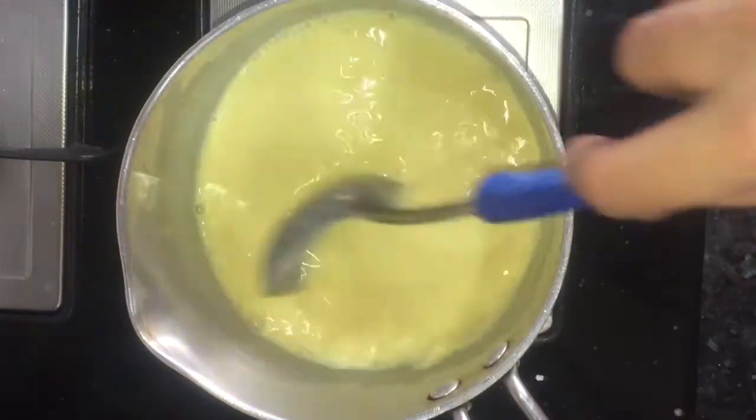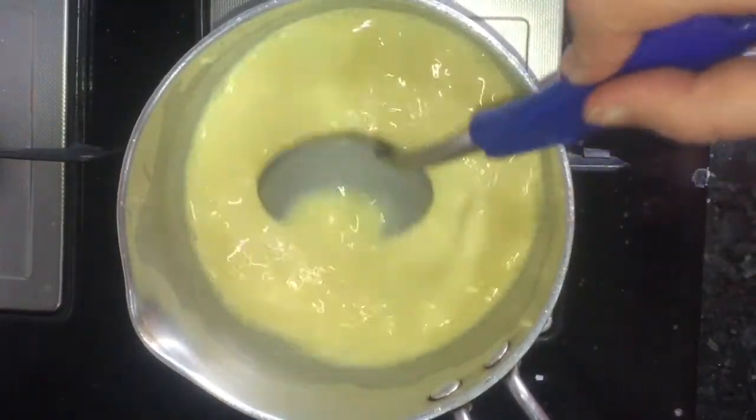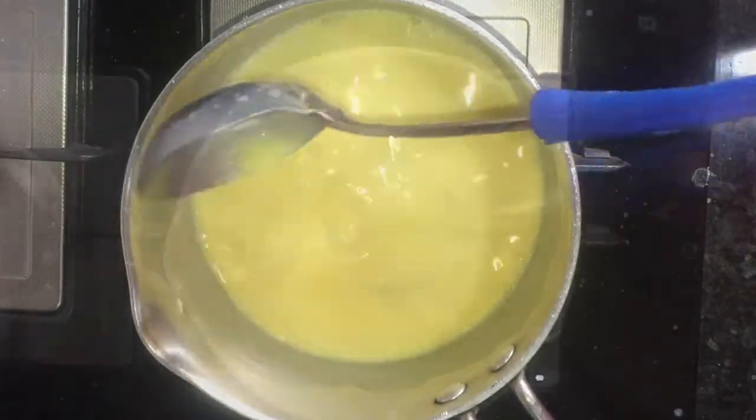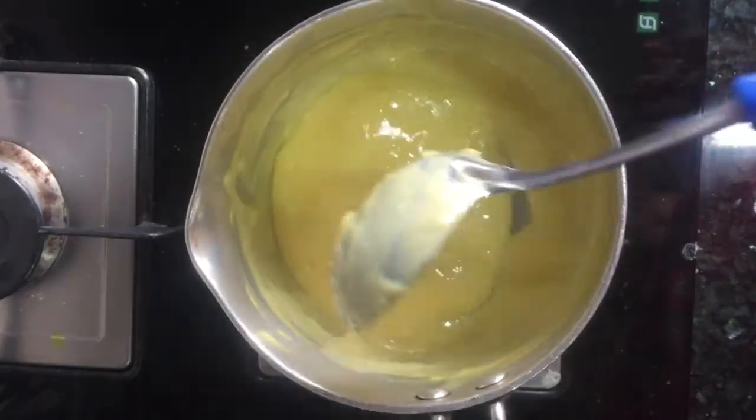Now I will switch on the flame and keep mixing the custard so it doesn't stick to the base of the pan. After 2 to 3 boils, the custard will become very thick.